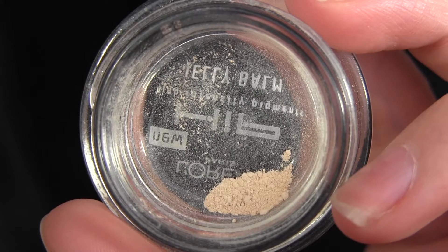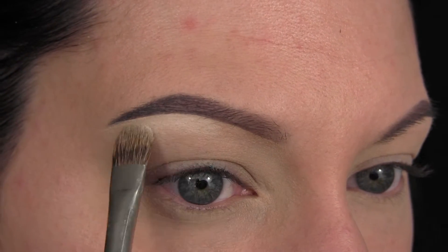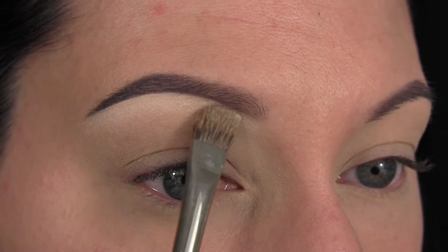Next, I'm taking my NYX Eyeshadow in When I Have a Headache, and I'm just applying that as my brow bone highlight. I'm not sure why I did this before the tape — you can do it after. I just applied it under the brow and then pulled it down into the crease.